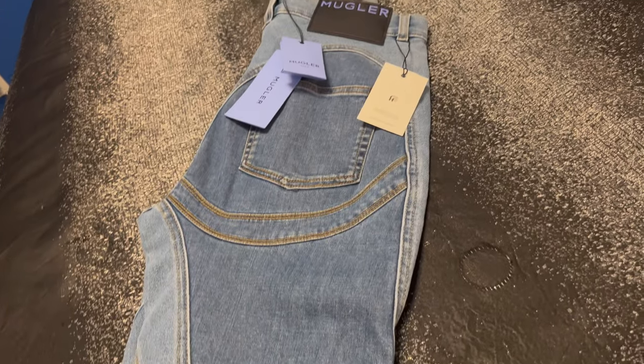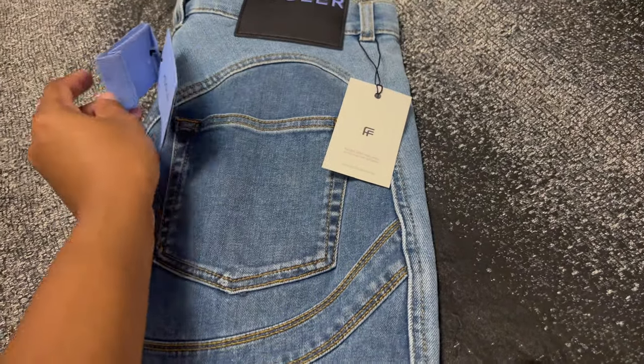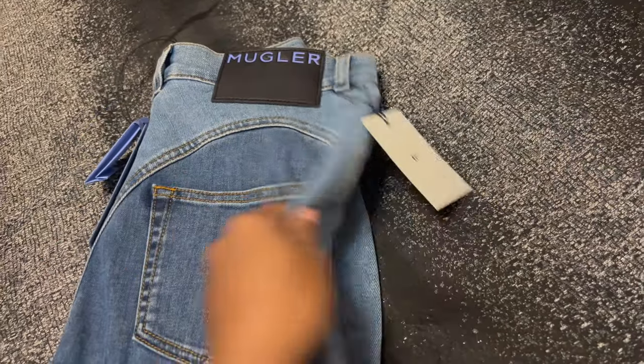I had to try them on prior to the video. It just came in a regular box — I opened it up and the jeans came right out. Funny story, the tags are not on them right now but I'll insert clips of when I first opened them. I was supposed to go out one night and wear them. So it came with two tags and a Farfetch tag — this is how it looks, freshly taken out of the box.